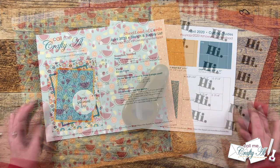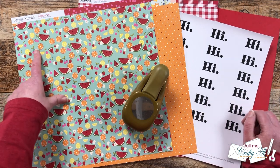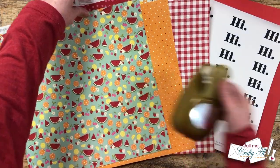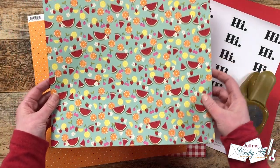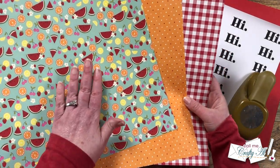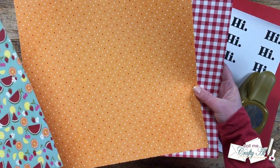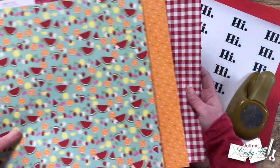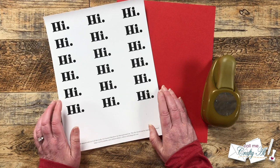I decided I wanted to go for a summery feel, so I chose three pieces from Simple Stories Summer Love. For my more colorful pattern paper I chose one with watermelons and oranges, and then a couple of more subtle patterns with the same colors — orange, white, red, and pink polka dots, and then a fun red gingham or plaid.